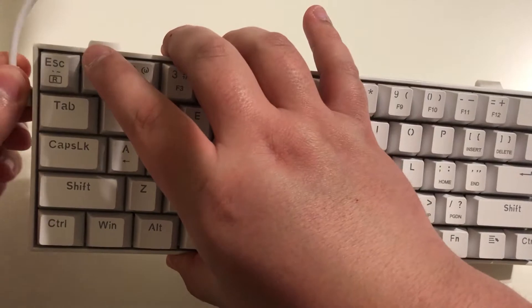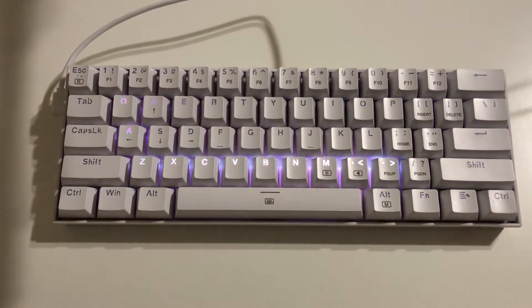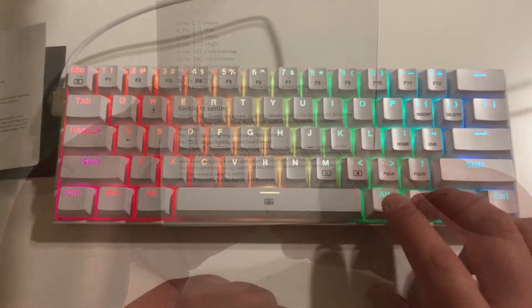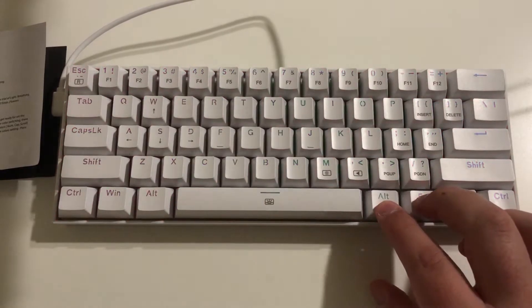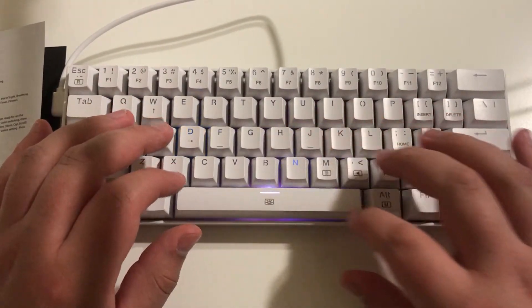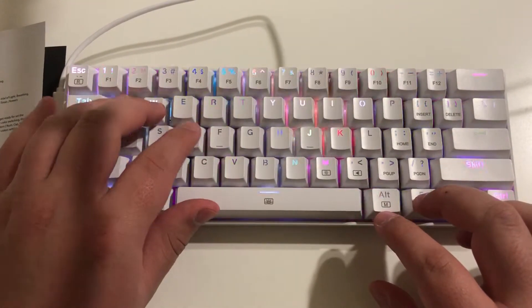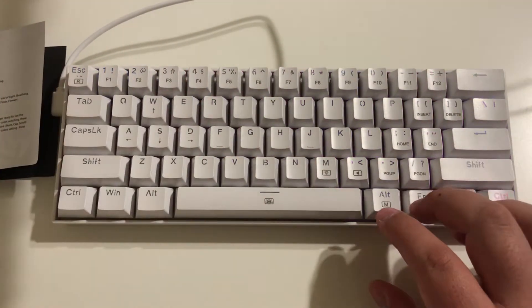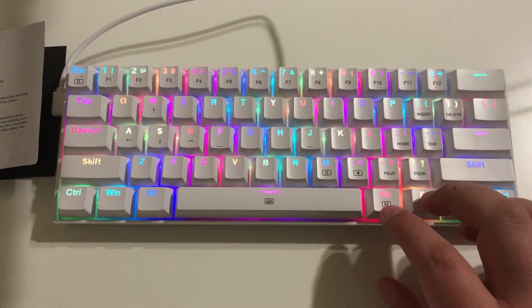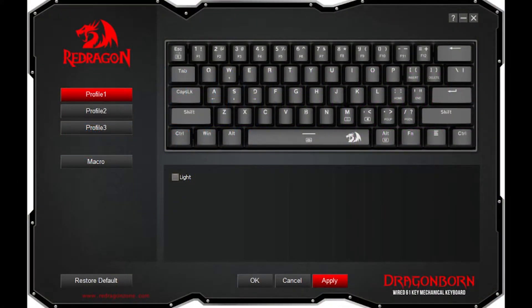This is a quick sound test. Overall, the keyboard sounds relatively well. Now plugging it in, we're able to see the RGB effects. To change your lighting effects, you press Fn and Alt at the same time. Here is the Red Dragon software — with this software you can customize every key, you have different color profiles, and you have your macro keys. Overall, it's pretty good software, a little simple but does the job well.